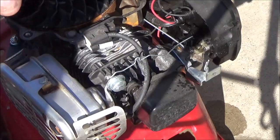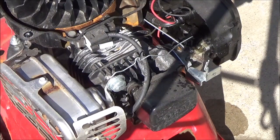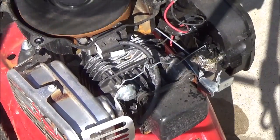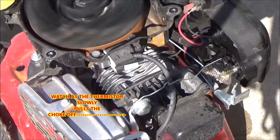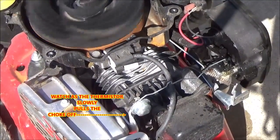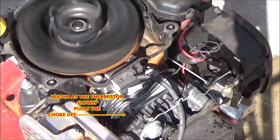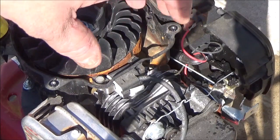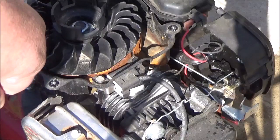We're gonna watch the operation of this bi-metallic ready start spring system. Right at the very end there, you could tell all the linkages and stuff quit flopping around — that's because the bi-metallic spring has put tension on the rod, all the way back to the choke arm on the carburetor.